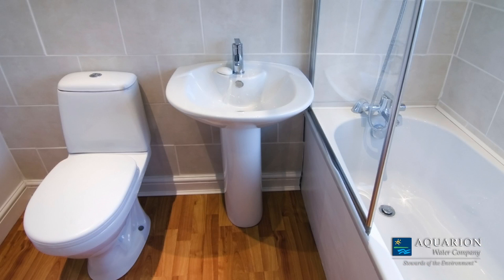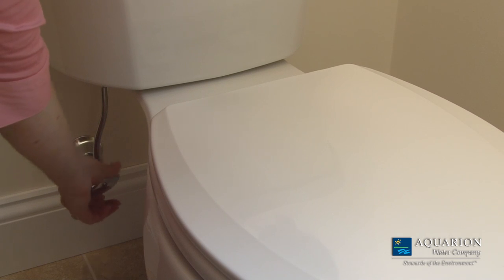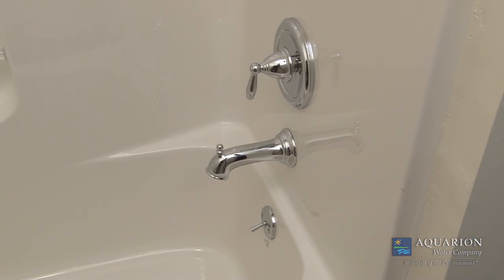If your home has another toilet you don't use often, you might consider protecting against leaks by shutting off the water valve until you do use it. This is also a good time to check for leaks or drips from your sink faucet as well as your shower control valve and tub spout.